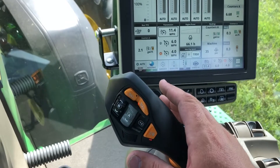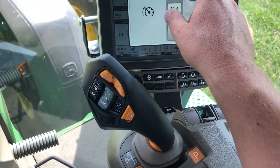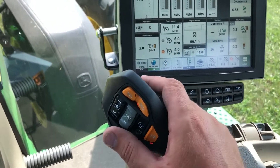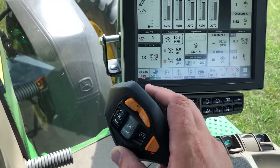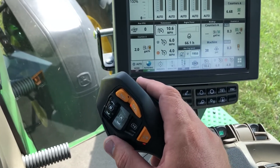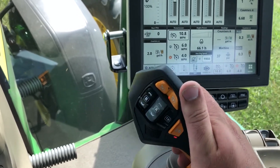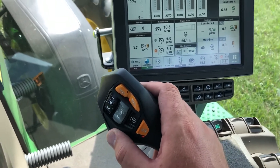There are a few different ways to adjust your set speeds. Obviously you can do it in the display in the transmission settings — adjust your settings there for each of your F1, F2, and max speed settings. Otherwise you can utilize the scroll wheel to adjust those speeds. If you're not in an active set speed and you use the scroll wheel, that will adjust your maximum speed.